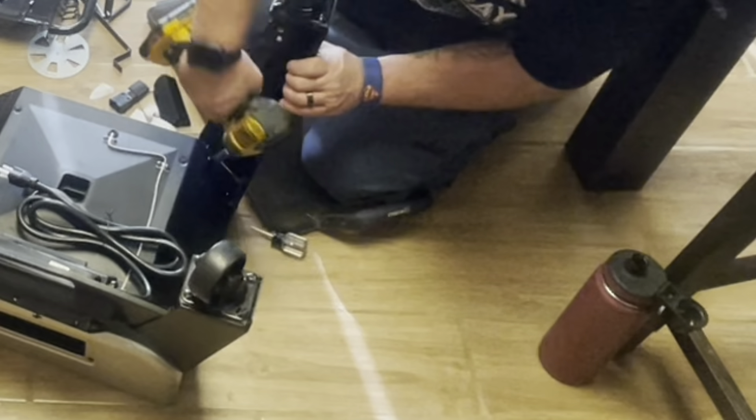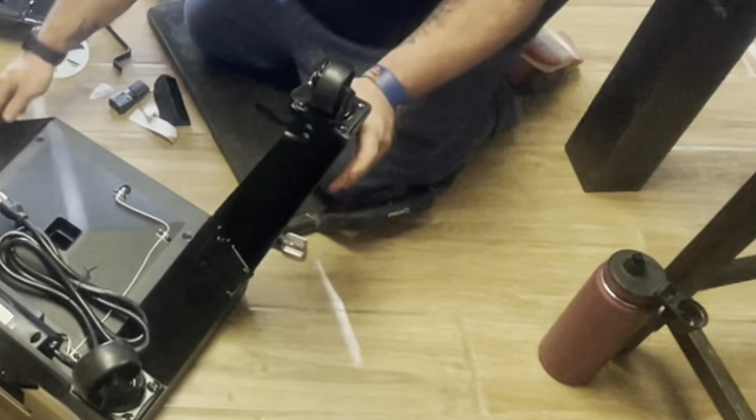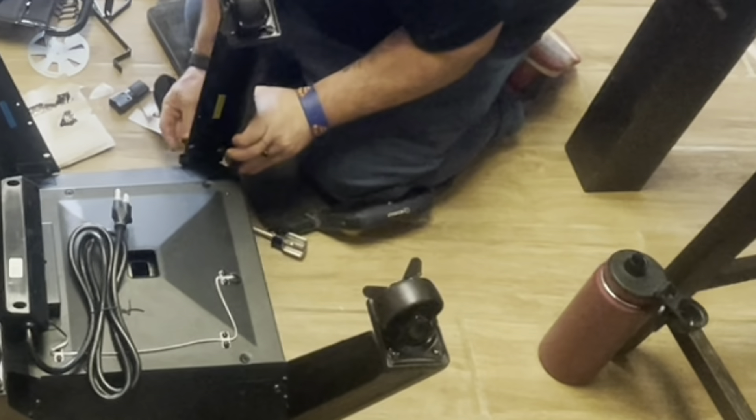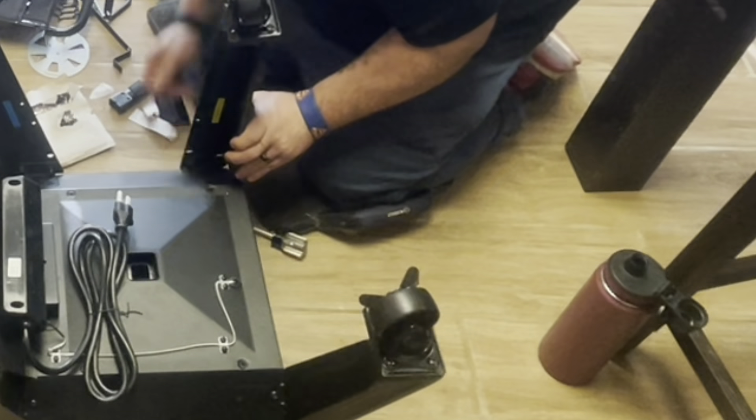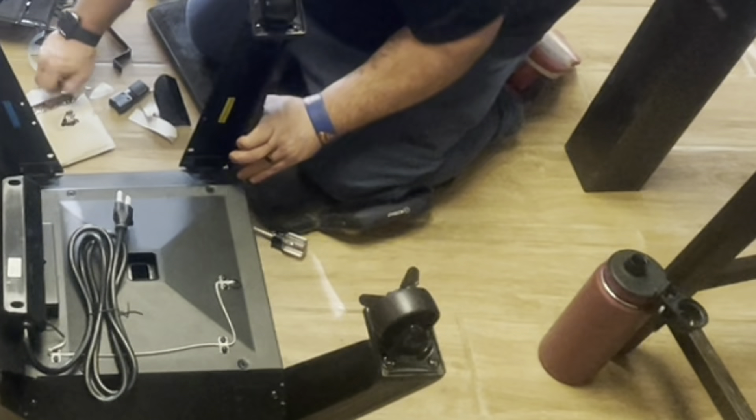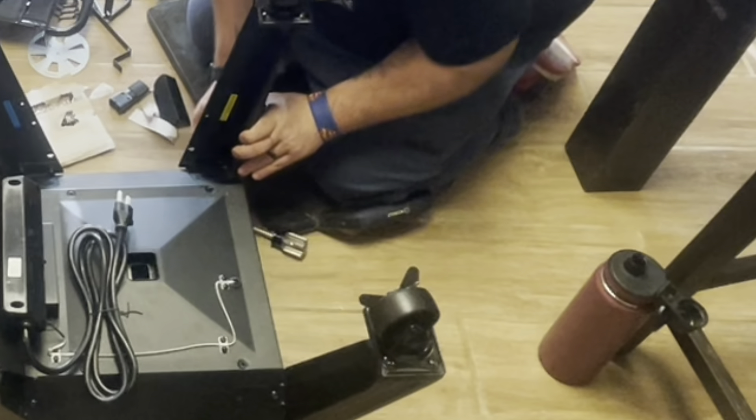You've got the screw on the bottom, then two on the outside. Get the other leg on there and just get your screws started so the leg can stay up by itself.